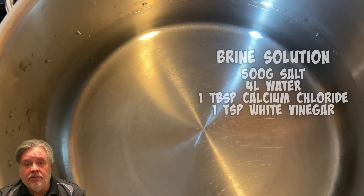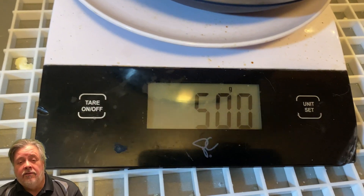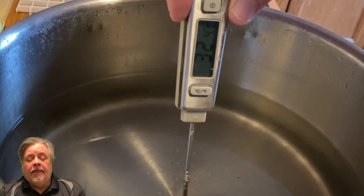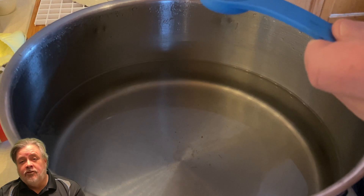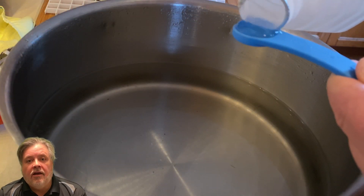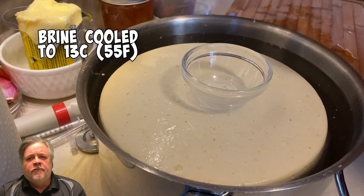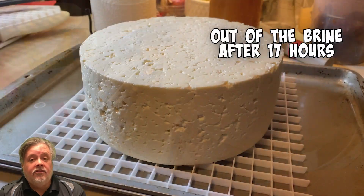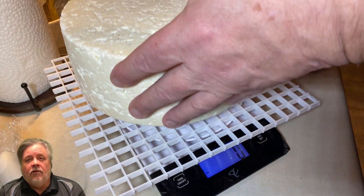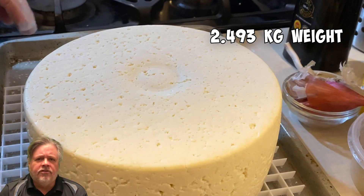At that point I prepare a brining solution. For the size of that cheese and my container, I used four liters of distilled water with 500 grams of salt, a teaspoon of white vinegar, and a tablespoon of calcium chloride - which stabilizes the water so calcium doesn't leach out of the curd. We put it into the brine at 55 degrees Fahrenheit for about 17 hours with a flip halfway through. Then I removed it and rubbed salt all over the surface to help dry it out a little.